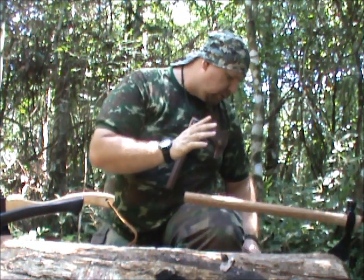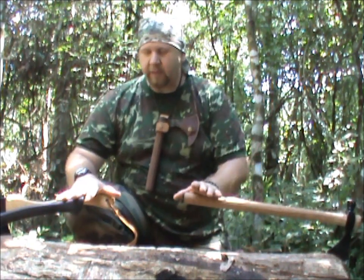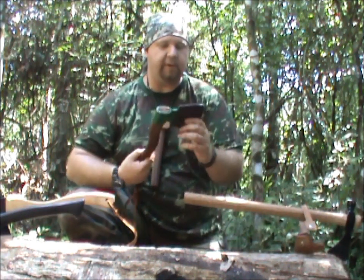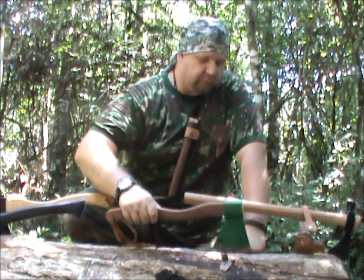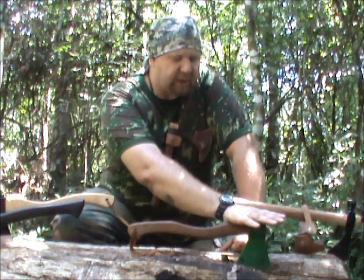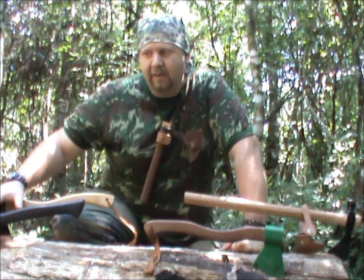But guys, let me tell you something. Why do I really make this video choosing a machadinha? Because you don't need to have an artisanal machadinha by Andrey. Everyone knows artisanal work has a high cost, and it's justified — it takes work to make something like this. But you don't need a machadinha like this Tomahawk to go to the bush. Everything I do with these excellent machadinhas I can do with this São Romão. It costs $15, $18, $20 at the most expensive I found. You can go to the bush and do the same thing with it.